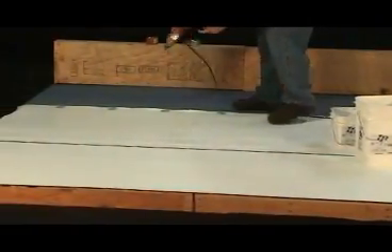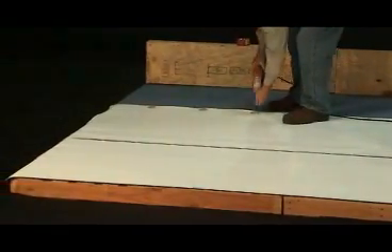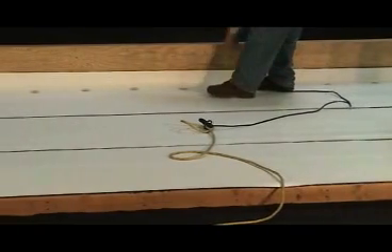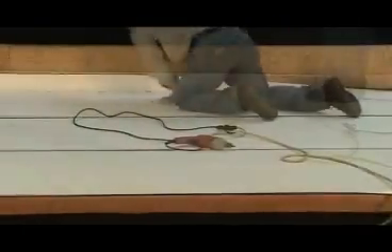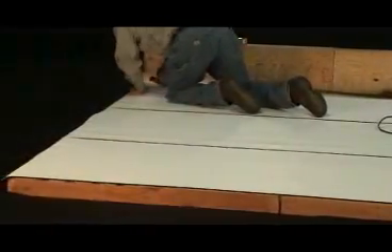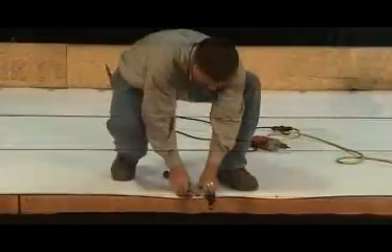Remember that the membrane must be cut and/or terminated at all walls and turn-up details. Also be sure to keep plate spacing at 12 inches on center and membrane overlap at 5 inches. IB has made this very simple by including factory markings for overlap and plate placement.